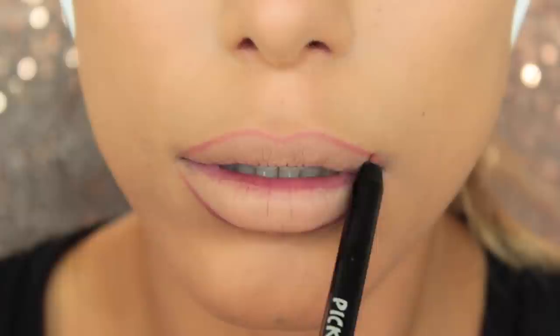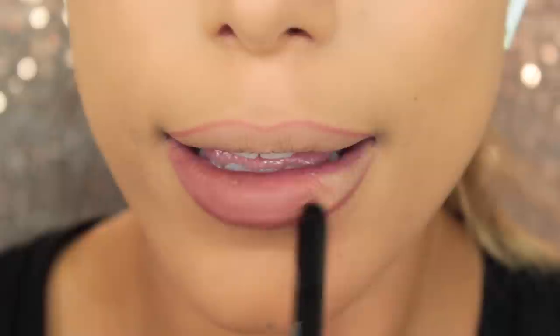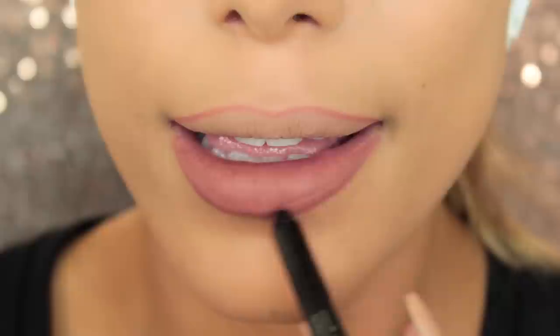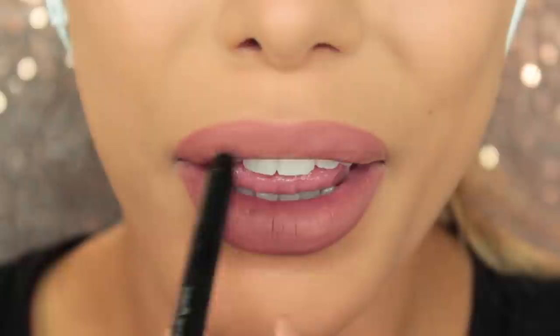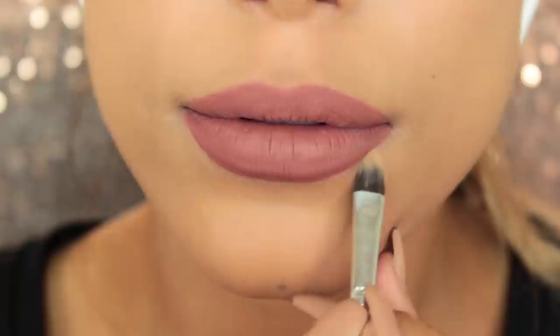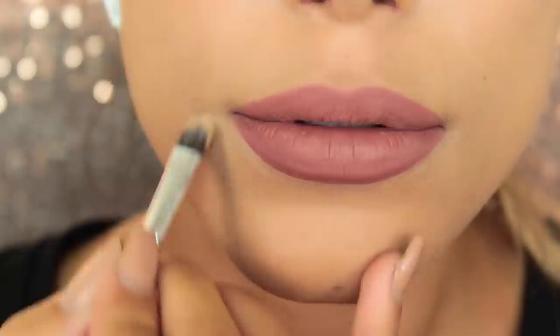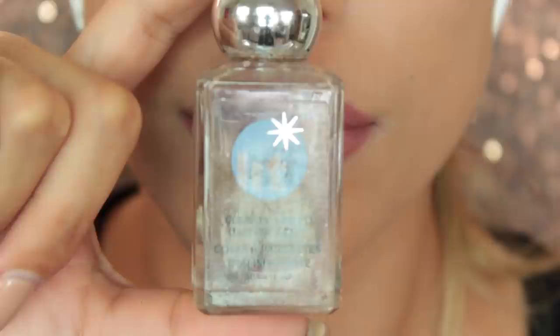Then I'm just going to fill in the lips using the same liner. After that, I'm going to use the same foundation shade with a concealer brush to clean up the outer edges of my lips and any mistakes I've made. Normally with lipsticks I do this right at the very end, but I find it easier to do this before glitter, because glitter can be really messy and you can smudge it.